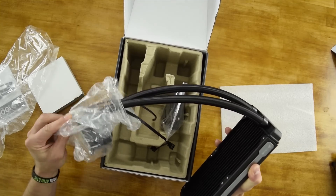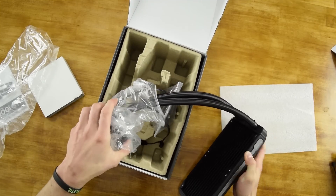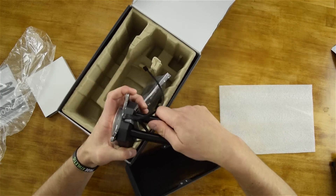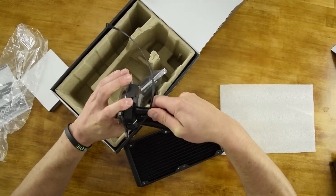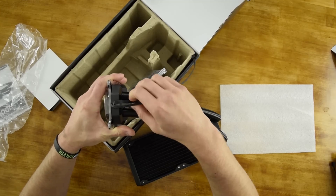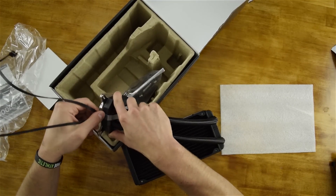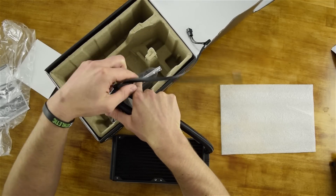As you'll see these actually go directly into the cooling block. This does seem a bit clunky but they do twist around pretty easily. Then you've just got the fan power cords attached that go into what is the right side of the cooling block.